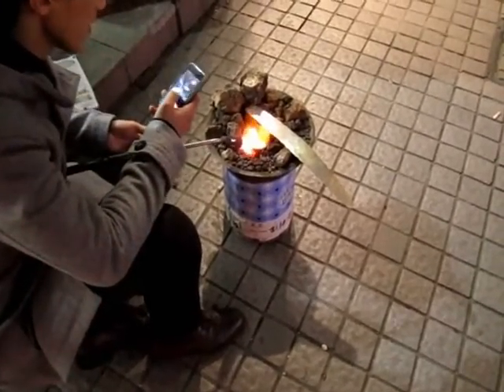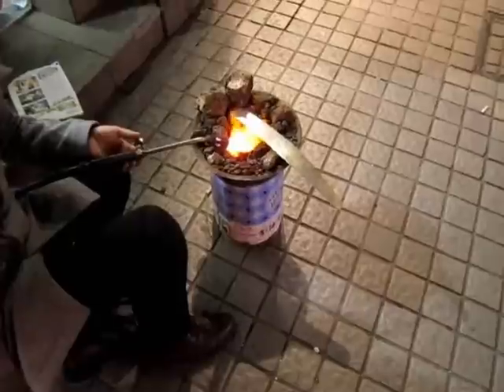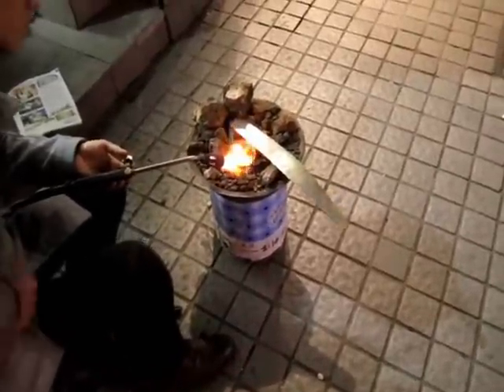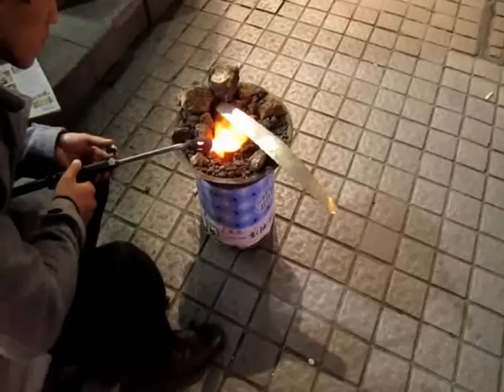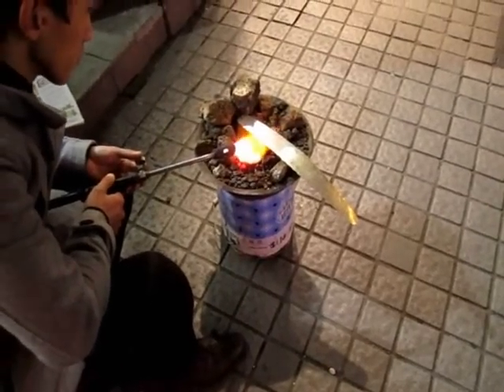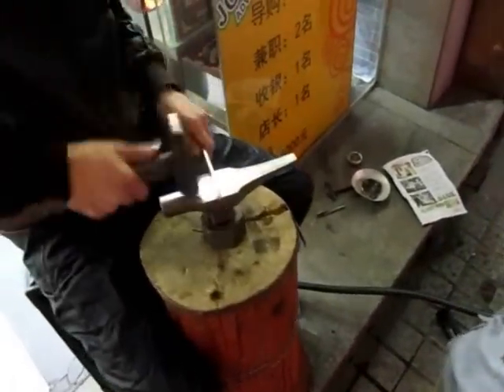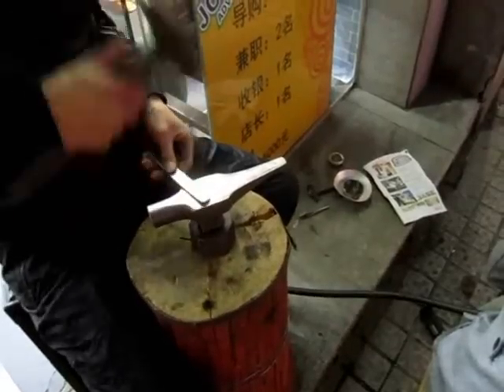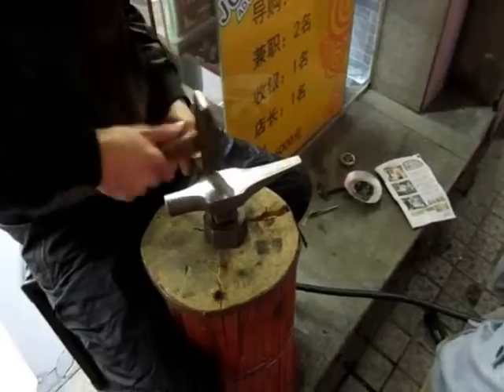Ever seen a silversmith in the street? Well, there it is. They're firing raw silver bullion in sheets, and then after they fire it, they are molding it. Make your own silver bracelet.